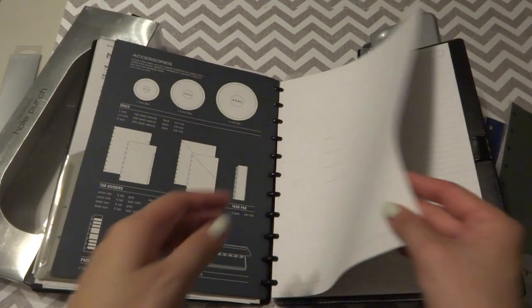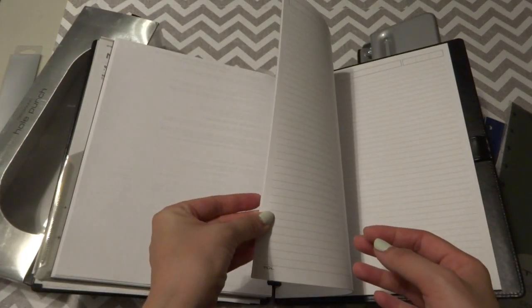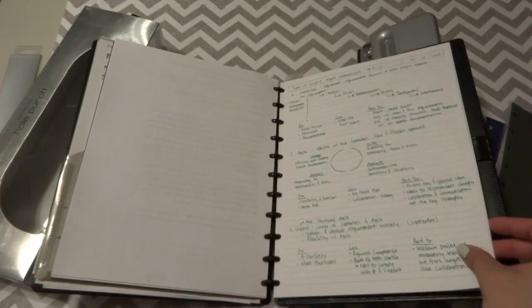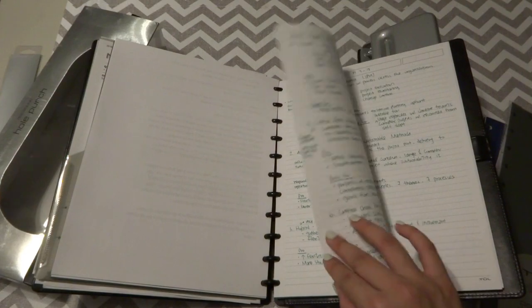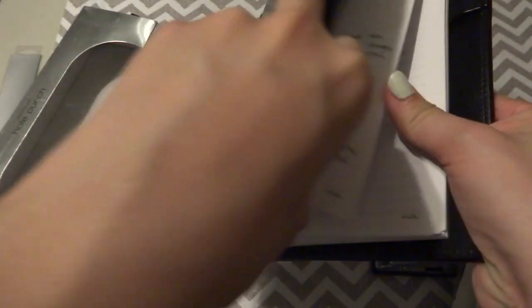After about two weeks of use, I really enjoyed it. First of all, the paper quality is really good — I did a little homework and I think it's 90 GSM. I'm using a Pilot G2 0.5 or 0.7 pen on it and there's no bleed-through whatsoever. The paper quality is really good.